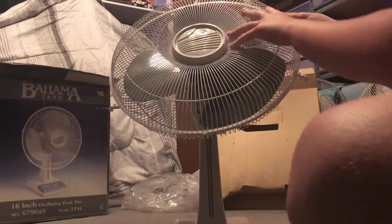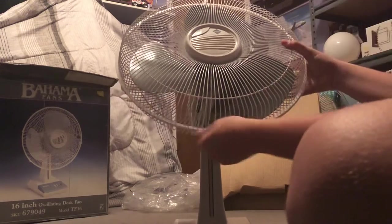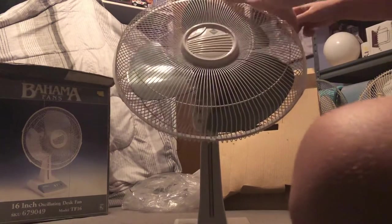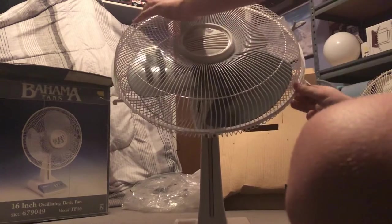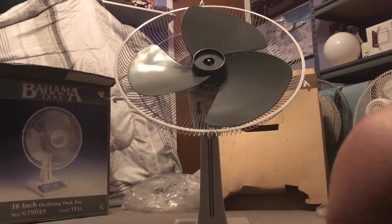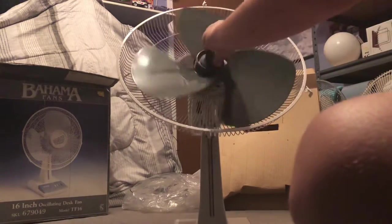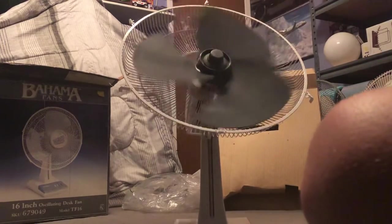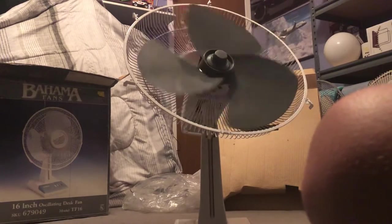She is assembled — would you look at that. Making sure all the clips are fastened to keep the grills on. Oh, I almost forgot the most vital thing — the blade nut. There we are, nice and snug. Quick bearing test — wow, that spin-down is pretty good for a brand new fan. Very nice.